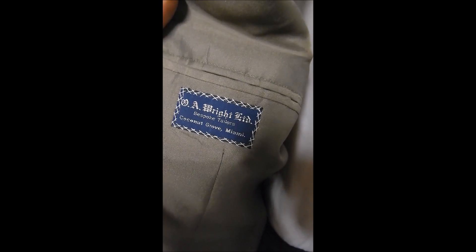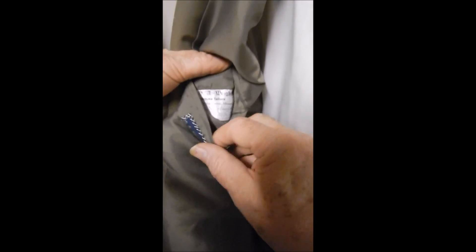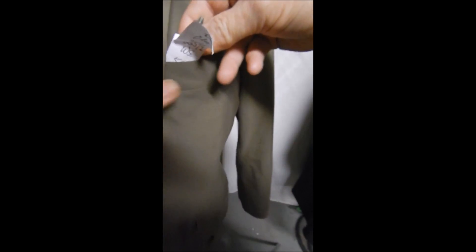It has a clean lining and a double rear vent. This is by Wright out of Coconut Grove here in Miami, and of course it's bespoke. Full satin lined, very nicely made, with more pockets inside. If you want to see these colors close-up, it's beautiful in every way.